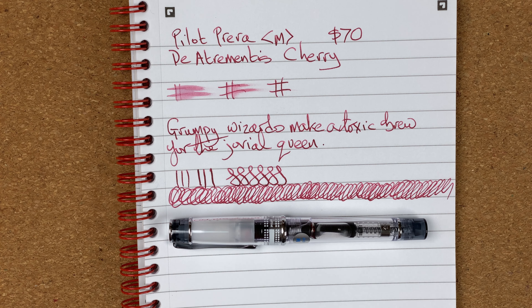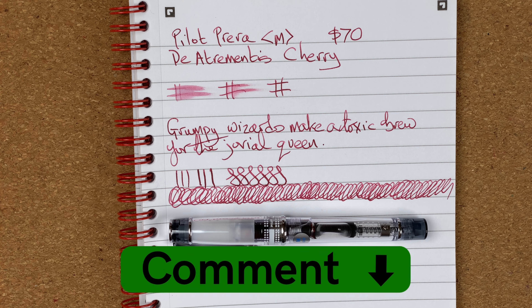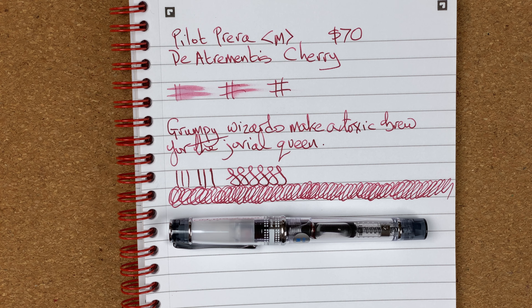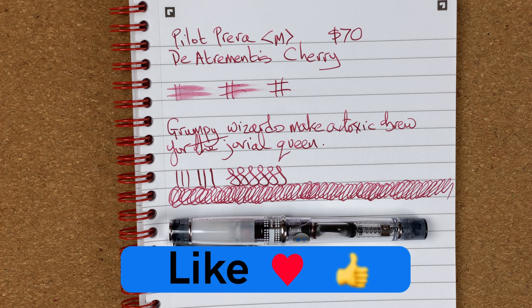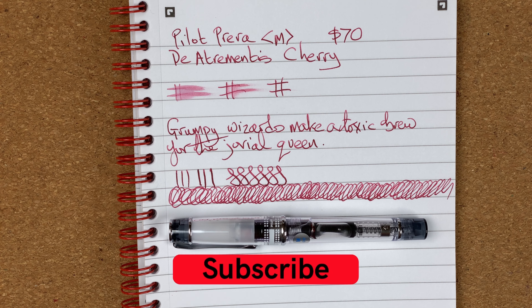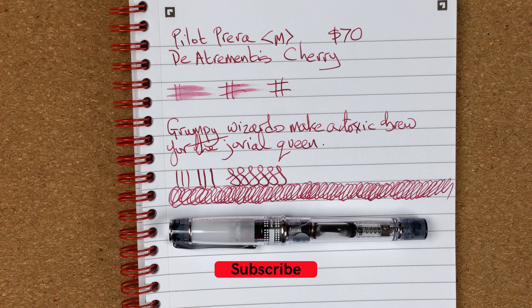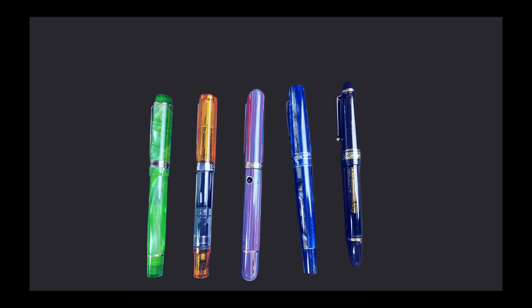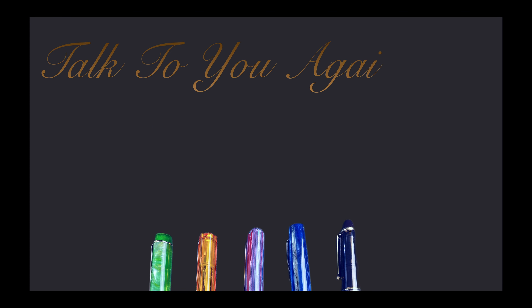I hope you've enjoyed today's video. Have you got a Pilot Pereira? What are your thoughts on it — do they mimic mine or are they very different? Please drop a comment down below, I'd love to get a conversation going and hear other people's opinions about this pen. Please hit the thumbs up button — every like and every comment helps with the YouTube algorithm. If you haven't already, please subscribe to my channel so you can get new videos as I release them. I'll talk to you again soon.